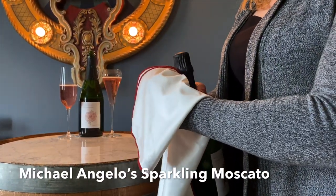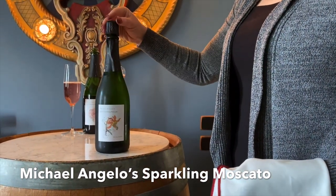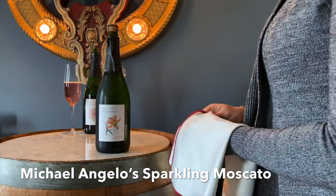Today I'm going to show you the proper way to open up a bottle of wine. However, let's face it, it's not as exciting as spraying a bottle of champagne when you're trying to celebrate something.